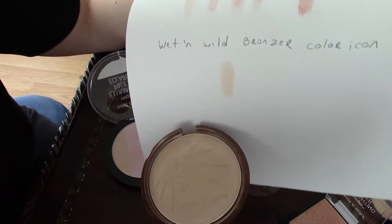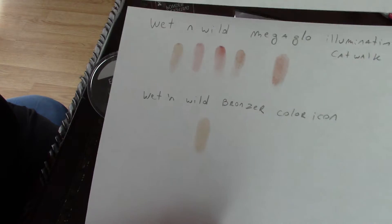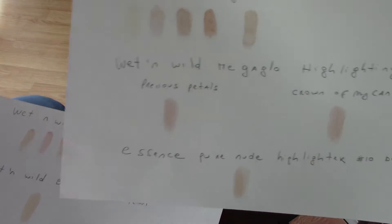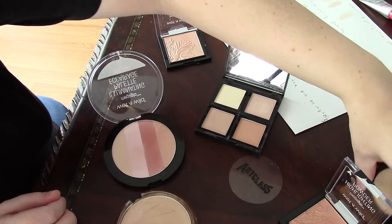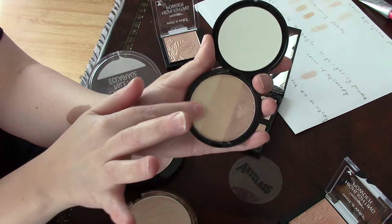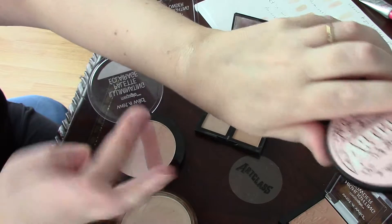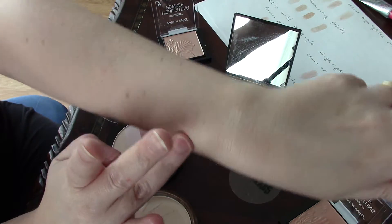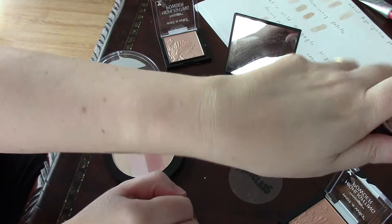Now I'm going to swatch all of these on my hand so you have an idea not only of what they look like on paper but also on skin. So let's get started. Again we're doing Too Cool for School — that's the lightest, this one is the middle, this is the darkest, and then I'm going to swatch all of them together.